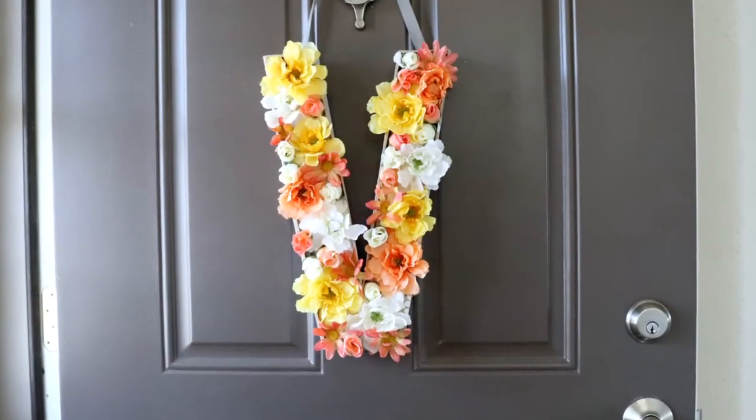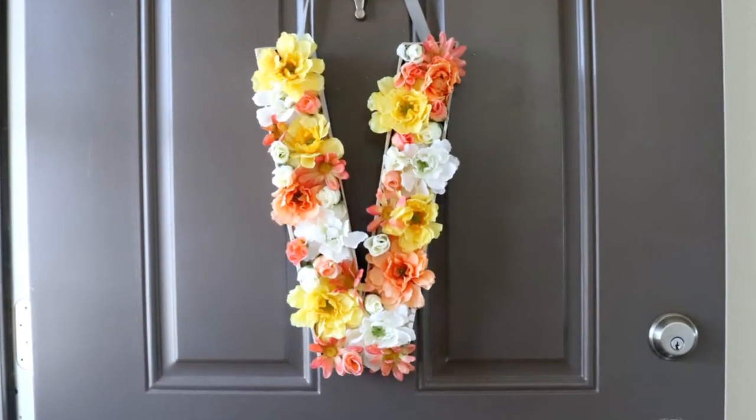I'm Sarah and this is Creative Ramblings, and today I am sharing with you a beautiful spring project that's going to dress up your door for the season. This video is part of a challenge hosted by the DIY Mommy called the Spring Decor and DIY Challenge. There are a whole bunch of people participating in this and you can find the link to the playlist in the description of this video. It is going to be full of spring DIY projects and some beautiful decor, so be sure to check that out. Right now I am going to show you how to make a monogram full of flowers for your front door or anywhere in your home that you want to brighten up for spring.